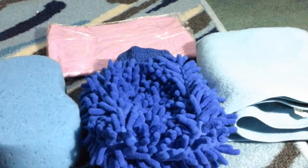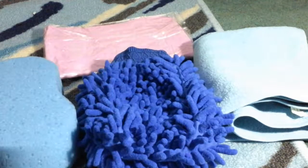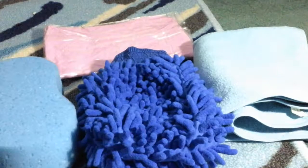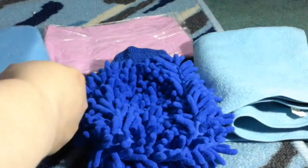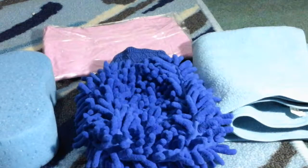This is a car cleaning kit. It comes with a large all-purpose microfiber cleaning cloth, and a highly absorbent heavy-duty sponge — it's a pretty strong, thick sponge.